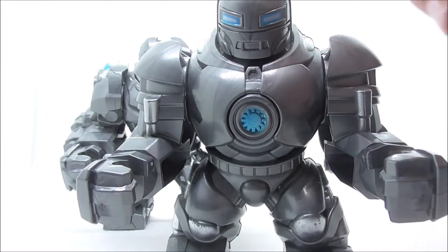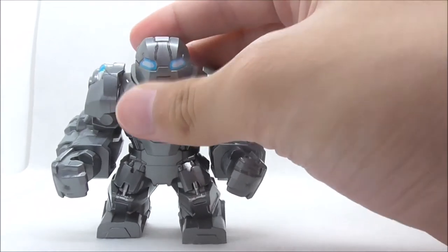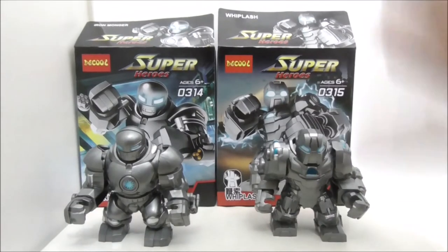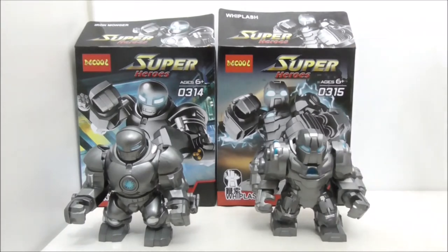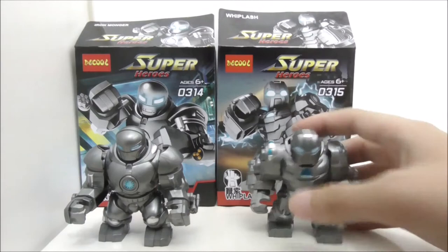The Iron Monger can turn more because of its round shape. Overall I think both Big Figs look great — they are very detailed and look very accurate to their movie counterparts. I like all the detailing, like the eyes and the arc reactor.